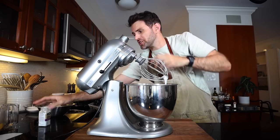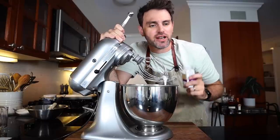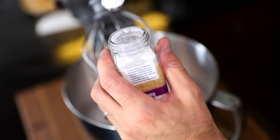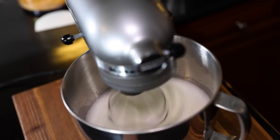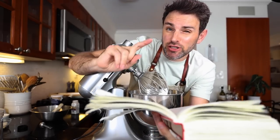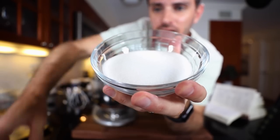The egg whites have now reached the foamy stage. Julia Child never mentions cream of tartar in her book, but it is a thing these days. I'm going to add in half a teaspoon — that's going to help stabilize these. Carry on. So we've reached soft peaks. What I have to do here is start beating in the sugar, sprinkling two tablespoons at a time, alternating with the praline powder, until I run out of sugar and praline and the egg whites have formed stiff peaks. Six ounces, 170 grams of sugar.